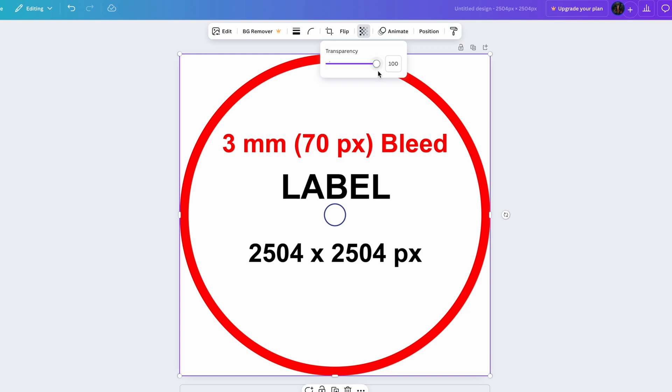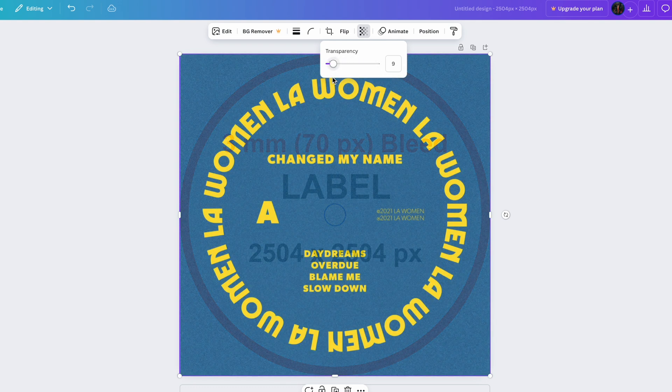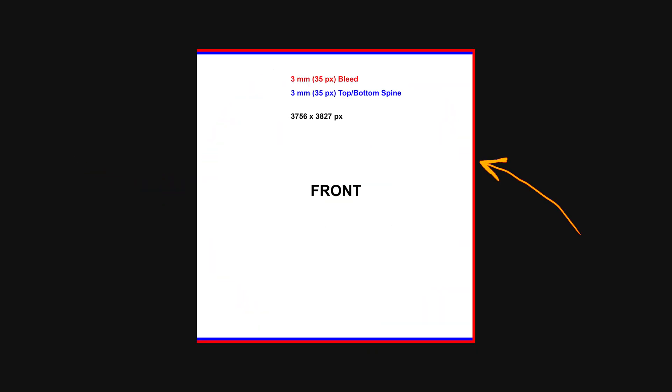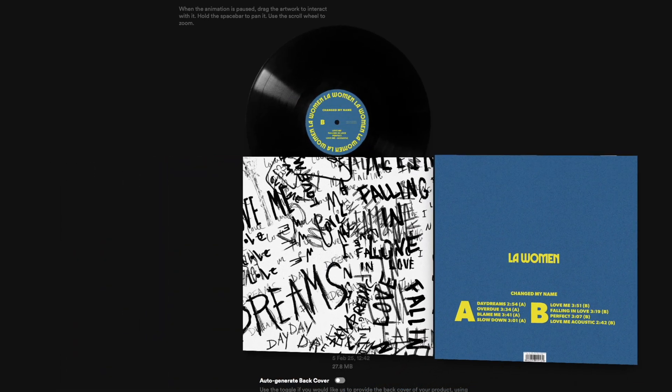If your design is complex, use our templates, especially if it has text or other important elements near the edge. Be sure to extend your artwork all the way to the bleed line marked in red. This prevents white borders when trimmed after printing. These templates are ready to use in any photo editing software.